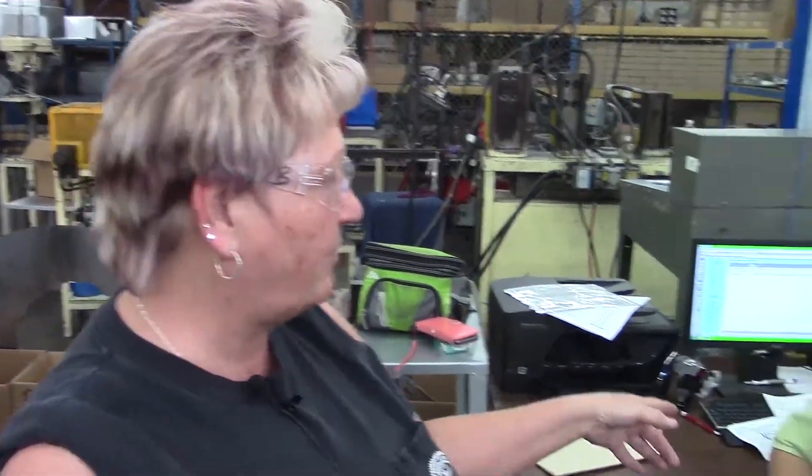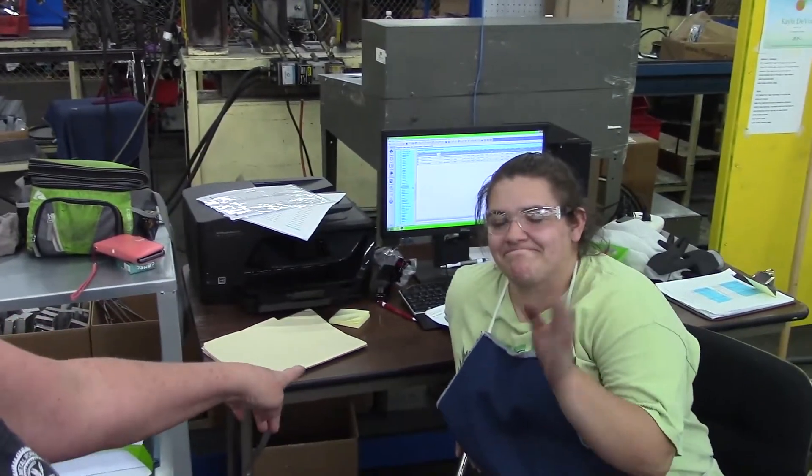Hi, I'm Barbara Cowan. I operate the water jet insulator cutter. We cut parts for the ATU line for the fan power and TH. This is my partner, Kayla. She's also an operator.